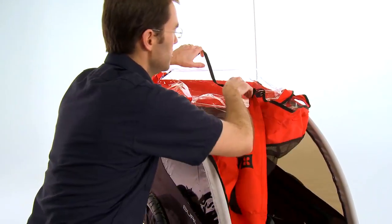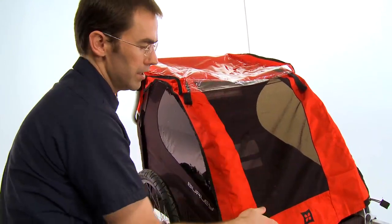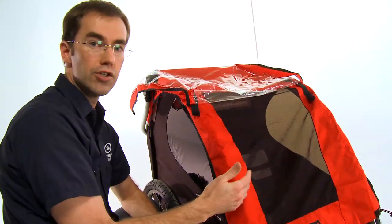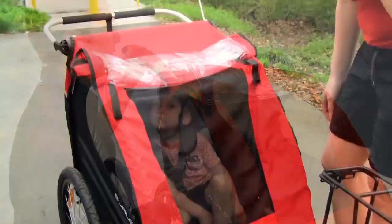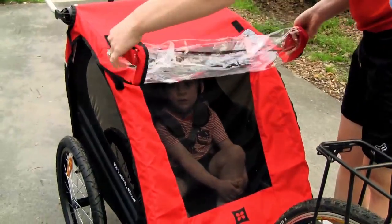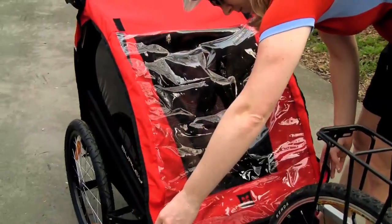The front cover of the Honey Bee is a two-piece design. The first layer is a mesh cover, which is great in warm weather — it allows plenty of ventilation inside the trailer, but it also keeps bugs or road debris out. If it gets cooler or starts to get a little bit wet, there's a second windproof, waterproof cover that comes down over the mesh cover to keep passengers warm and dry.